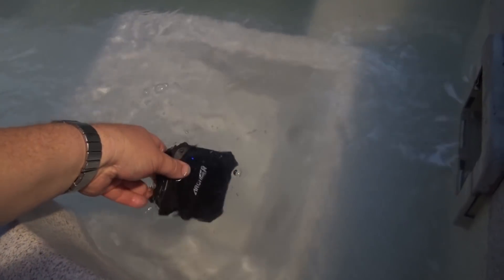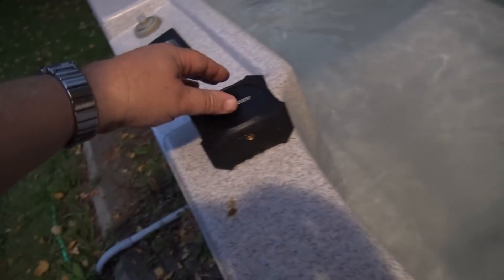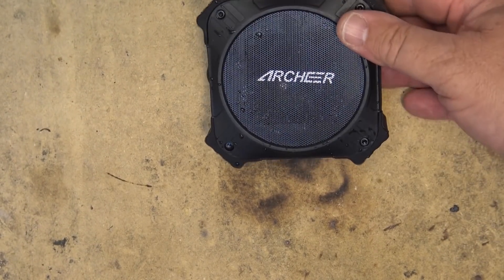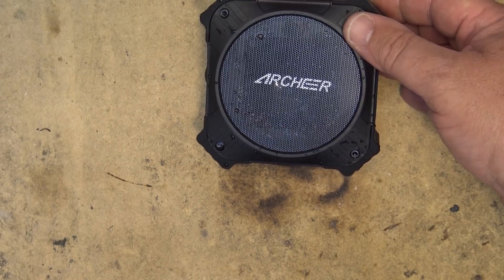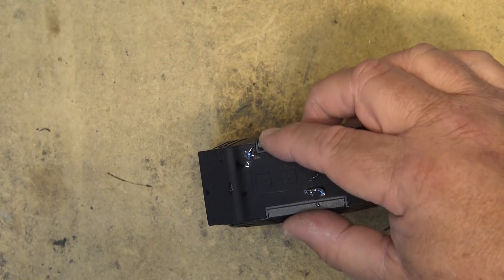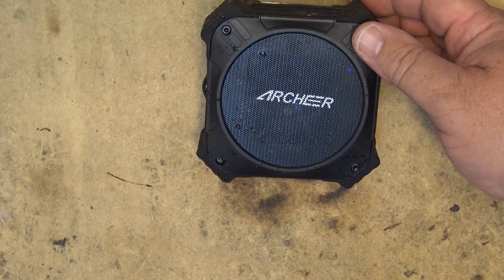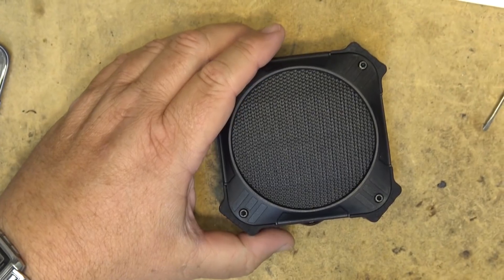You can leave this thing outside and it's not going to hurt it. Accidents happen, and in this case accidents aren't going to hurt it. So there's a look at the Archer EST80 waterproof Bluetooth speaker. As you saw, we dunked it in the hot tub — it's no worse for wear. I actually left it in there for a good 10 minutes and it just floats around. I took it apart first before I tossed it in the hot tub, because if it was going to fail it would fail after being taken apart. And it didn't. So that's a pass by my books.